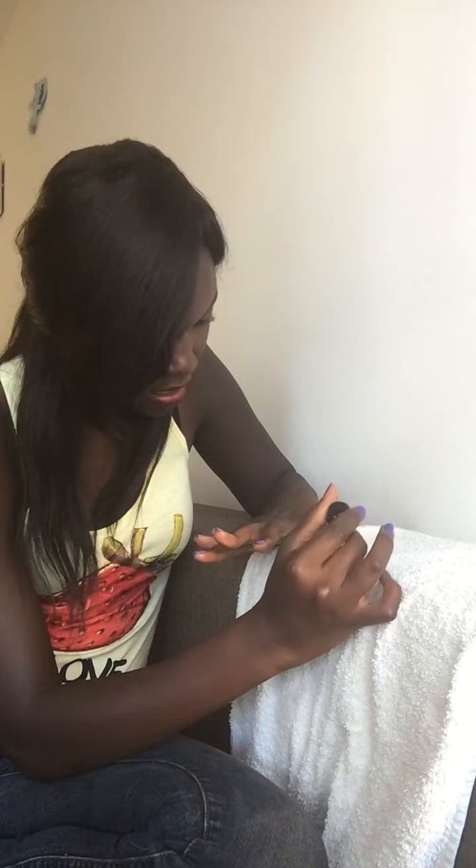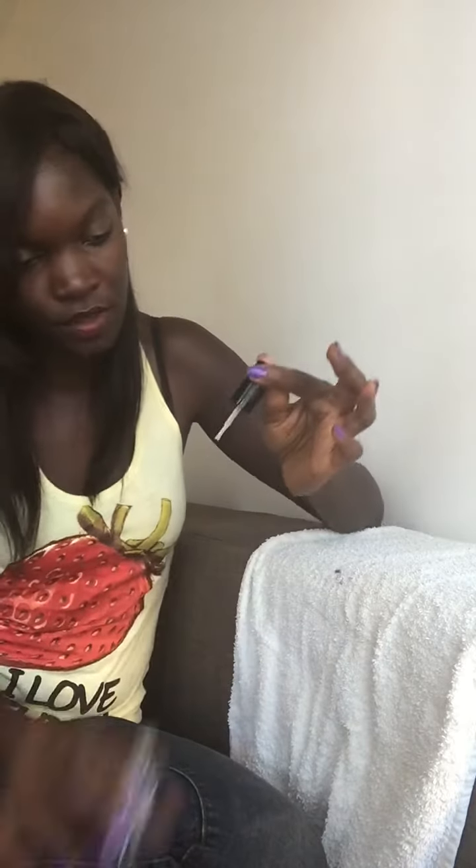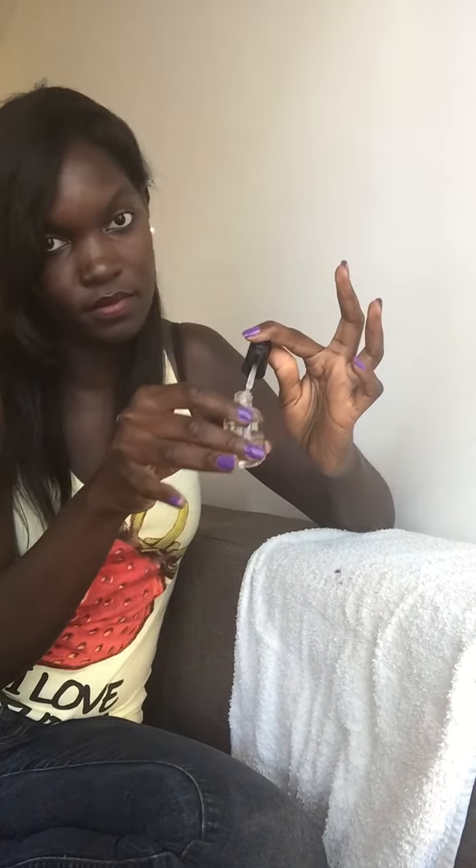And then to my pinky finger I shall apply a thin layer of the colorless polish, just gently like that. And the same procedure here on the right hand — apply a thin layer to each finger, just do this gently.